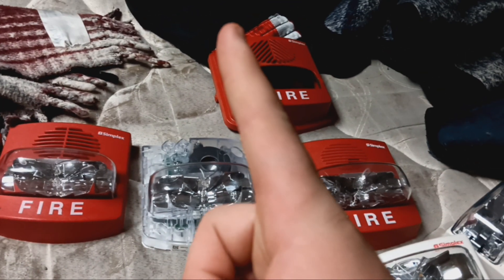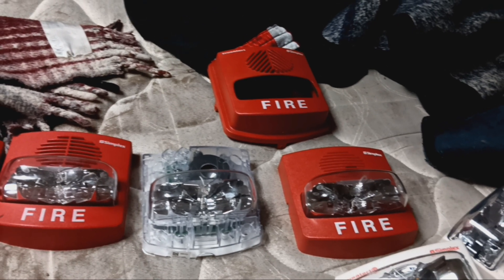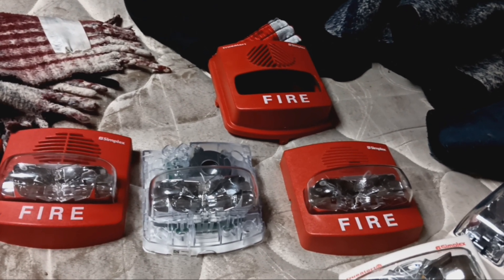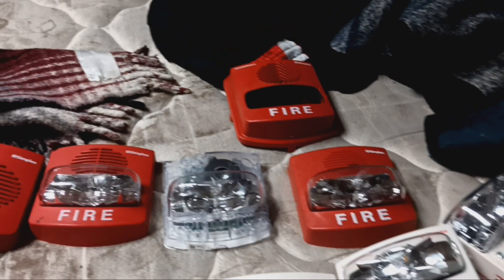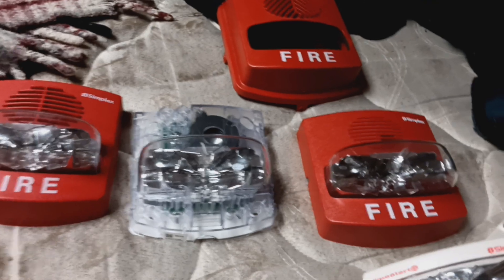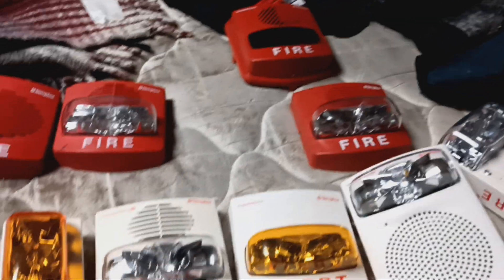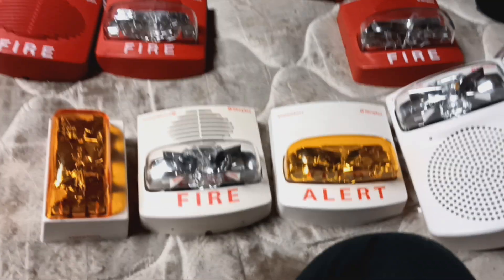As long as it puts out filtered DC — because Simplex devices, most of us are aware that full-wave rectified is bad for Simplex devices. It's no wonder why you haven't seen any of these on my system test series, because my panel puts out full-wave rectified. And as you can see, if you pull this off on the 4906 True Alerts, I'll pause this — now I've got it pulled off, so here's the candela sticker.